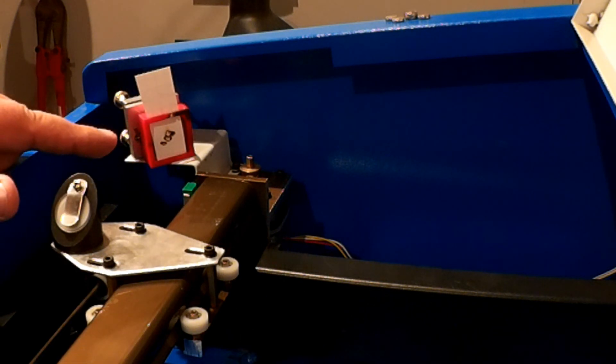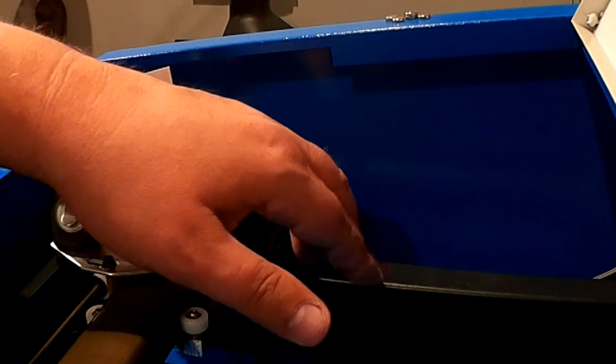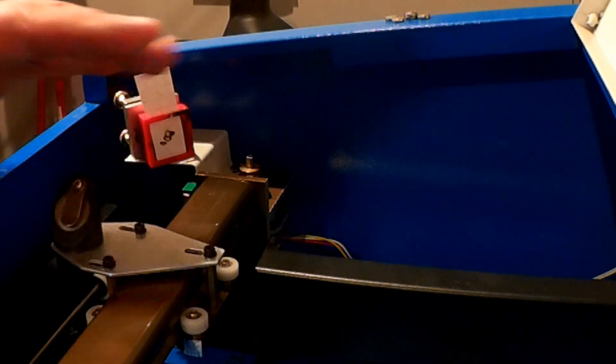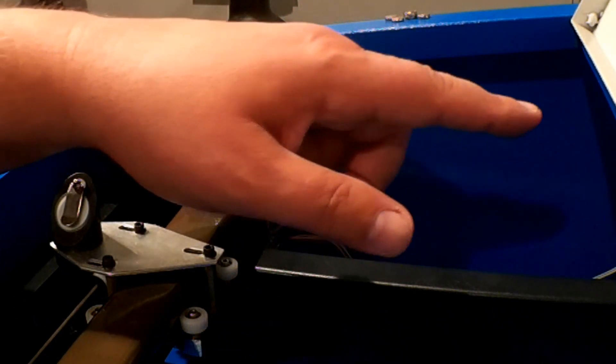What this tells me is that my bed, my gantry here, is sloping up. The beam is going down. Because this beam, even if the first order beam isn't fully aligned...